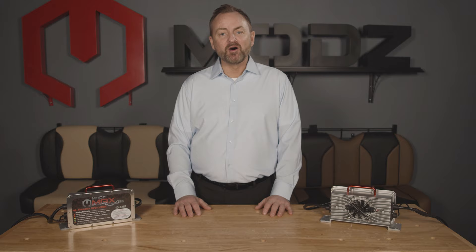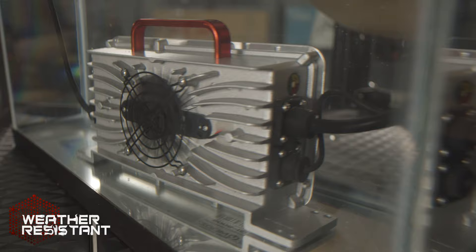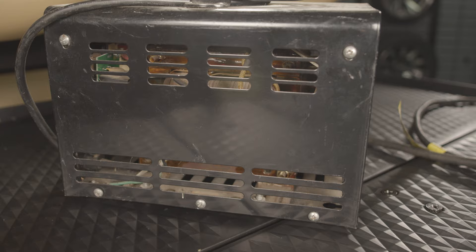The Mods Max charger is a small, durable, and intelligent charger for both 36 and 48 volt golf carts. The Mods Max features an IP67 weather resistant rating — the same rating found on many of today's most advanced smartphones — making it practically impervious to water, dust, and vibration damage. Most aftermarket and OEM golf cart chargers have exposed circuitry, making them highly susceptible to moisture and water damage.